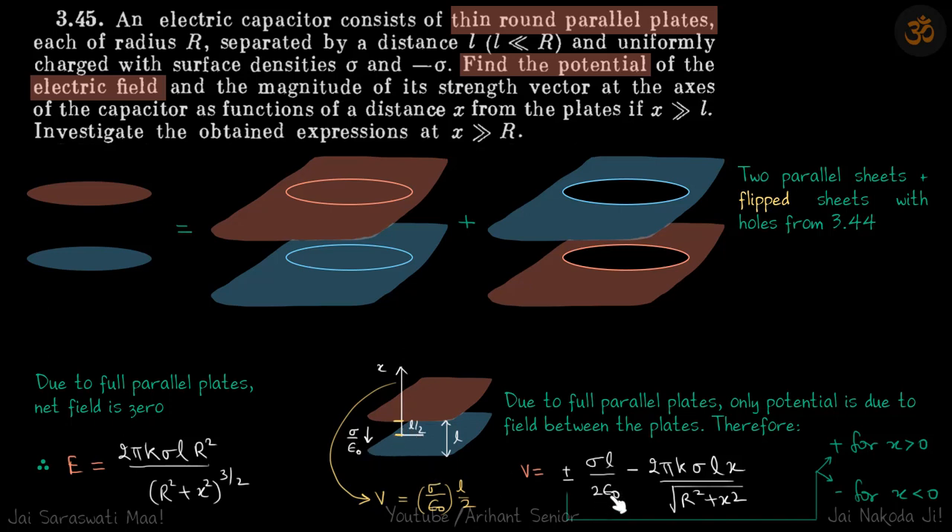This gives the potential at a point above both plates. Below the plates, the contribution from the flipped sheets is the same, but because the complete plates have a downward field throughout, going down causes the potential to drop by σl/2ε. So if potential above is +σl/2ε, then below it is -σl/2ε. The plus sign applies for x greater than zero and the negative sign for x less than zero.